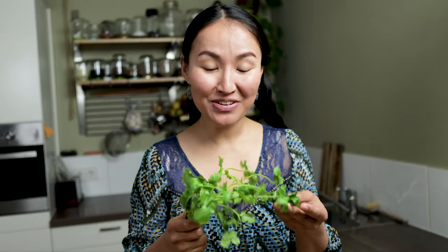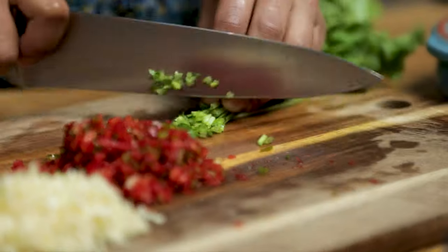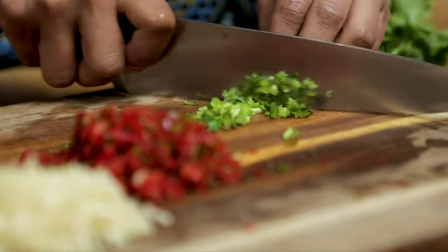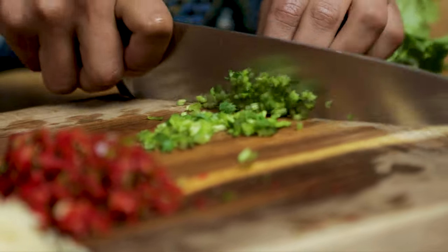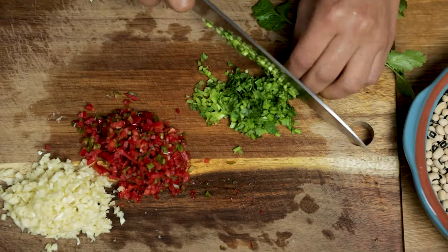If you have fresh coriander or cilantro, you can use this as a topping. It smells so good, but this is optional — if you don't like coriander, you can skip this.